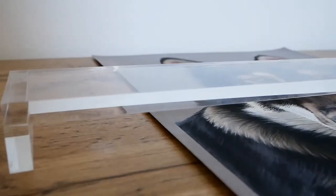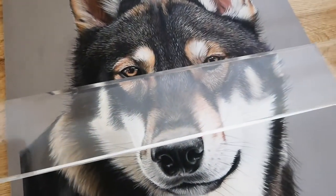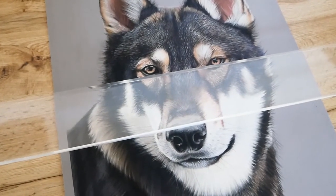I mainly create artworks in pastels, such as this wolf here. I can't rest my hand on paper on top of my work as that smudges the pastel underneath, so this hand rest equipment right here has been an absolute lifesaver.